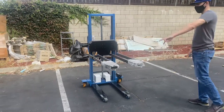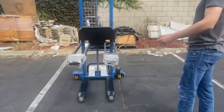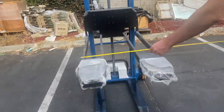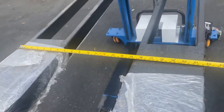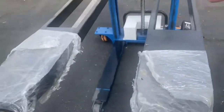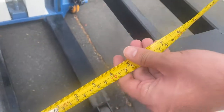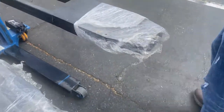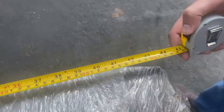Before that, I'm going to go ahead and measure the forks for you so you have an idea of the measurements for this unit. Overall length, you're looking at about 21.5 inches. From the middle of the forks, you're looking at 9 inches. The length is going to be a total of 44 inches.